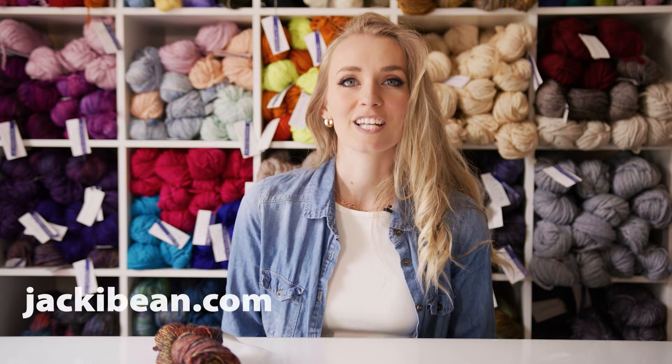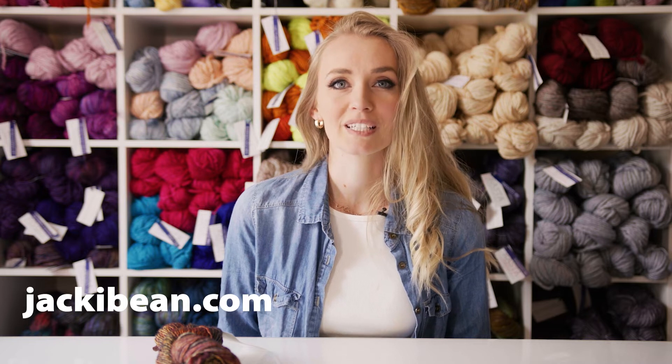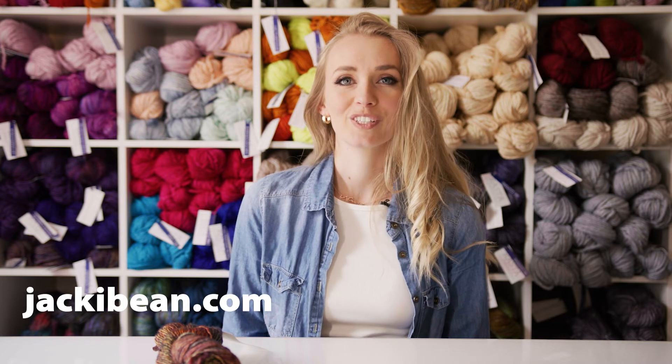So these six yarns are my favorites from Malabrigo, and you can find them all on my website at JackieDean.com. If you have any questions, please just leave them in the comments below, and if you enjoyed the video, like and subscribe — thanks for watching!